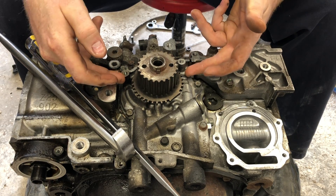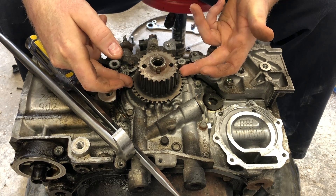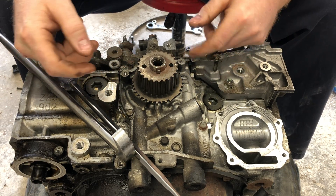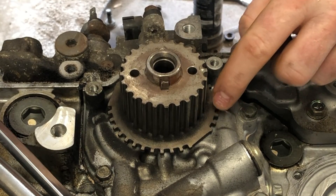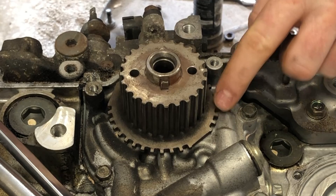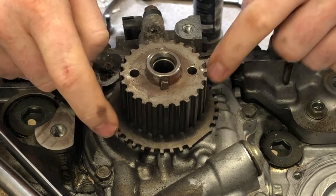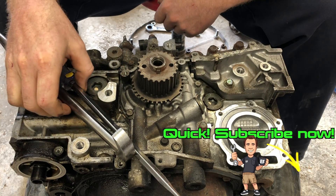All you have to do is get a screwdriver under on this side and a screwdriver under on this side, then just kind of work them back and forth real easy and it'll pop right off. Make sure these teeth right here — which are read by the crank sensor — are square. You don't want to mash these little teeth in any way because the crank sensor won't read them, so don't pry too hard.